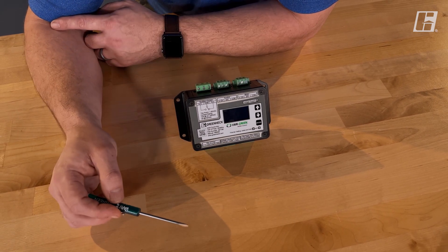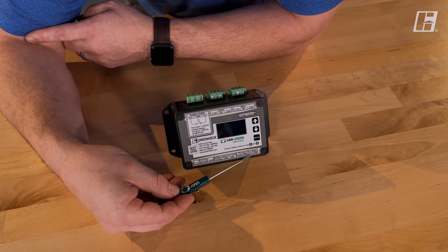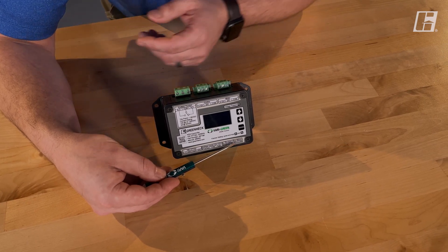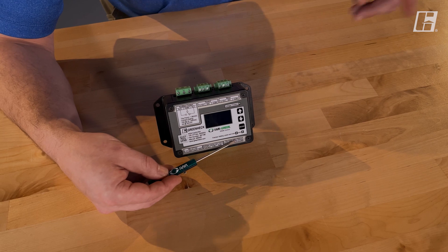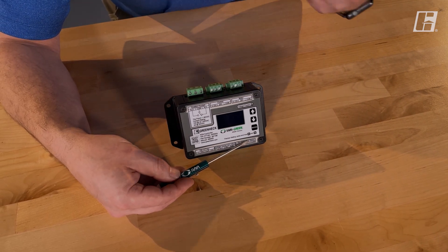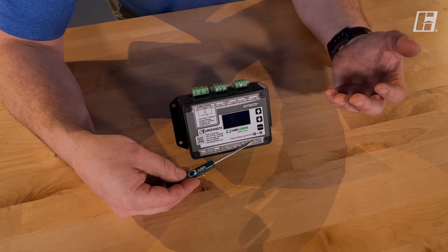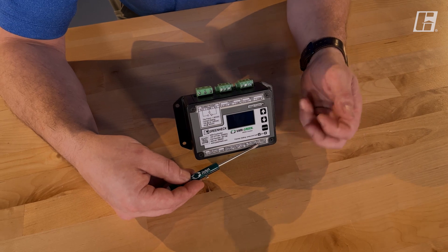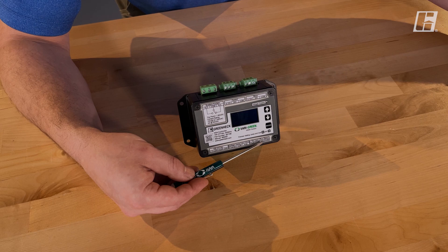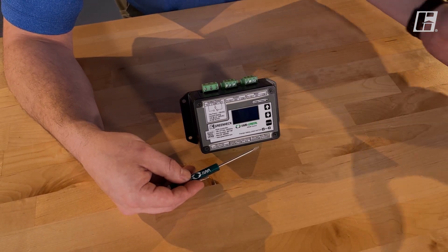Just a couple of terminals left. On the end here we have run status — this is again a dry contact. This contact closes anytime a 2-to-10-volt signal is being sent to the motor. I can use that run status to send information back to a building management system saying this fan is being told to run right now. I can also send that to a makeup air unit or to another HOA, using it as a signal to say: this fan started, you should start too.